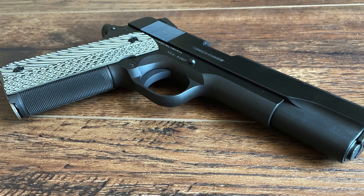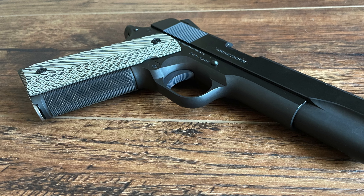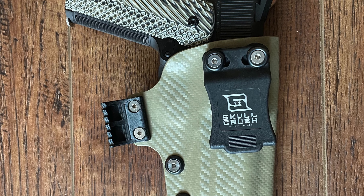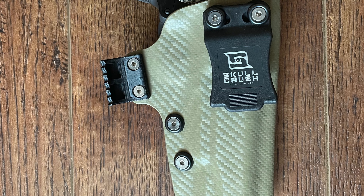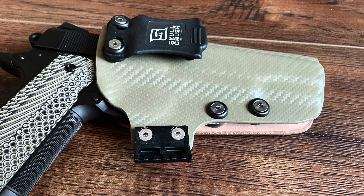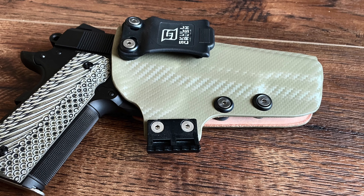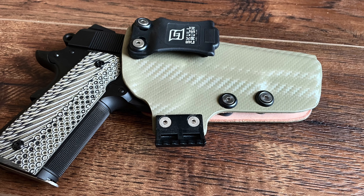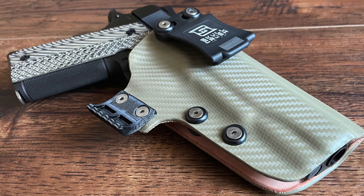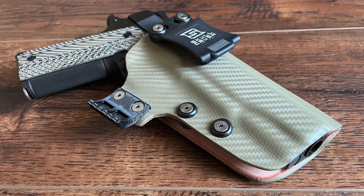While the Limited Edition Government model is certainly a functional firearm, its craftsmanship and aesthetic qualities make it a coveted item for collectors. This model carries not only Colt's historical legacy, but also embodies the precision engineering that has made the 1911 a timeless firearm. For those who see firearms as more than just tools, the Limited Edition represents a piece of American gun making history, bringing together Colt's heritage, a classic design, and modern manufacturing techniques, making it both a collector's piece and a reliable shooter.